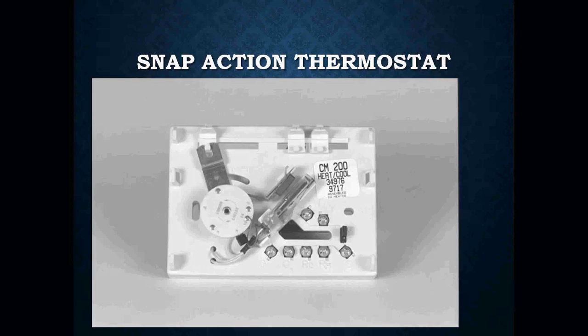Here is what a snap-acting thermostat looks like inside. Notice there is no mercury. Here are the contacts — when I set the thermostat to whatever temperature, that connection would close, turning on my unit. Here is the heat anticipator, which works the same exact function for prematurely shutting off the furnace so that I don't overshoot my temperatures. And here are the terminals for the thermostat wires.